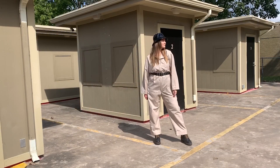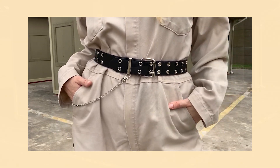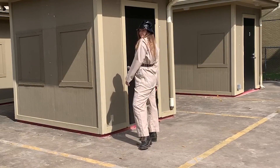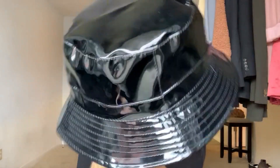A jumpsuit is such a multi-purpose piece and can be styled in so many different ways. Here, with a grommet belt and chunky boots, it looks more streetwear style. I wear a patent bucket hat in the same black color. I think this hat is my favorite one in the whole collection — firstly because it's black so it can easily fit any outfit, and secondly because of the fabric it becomes more of a statement piece instead of just a plain black hat.